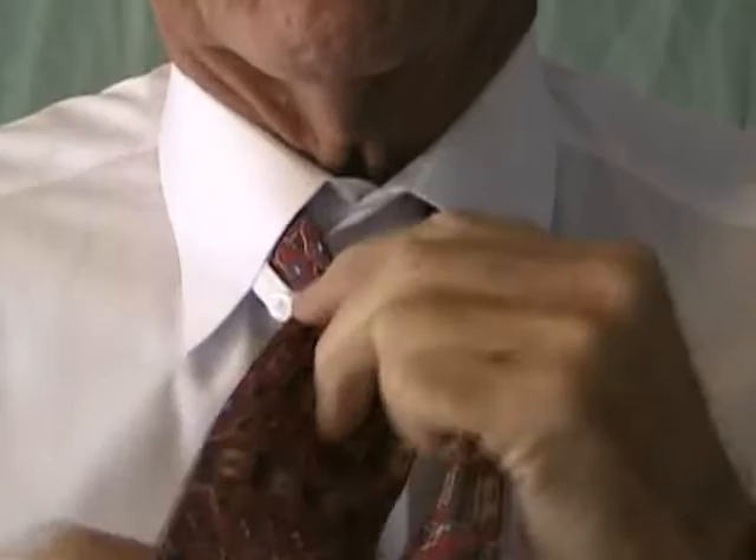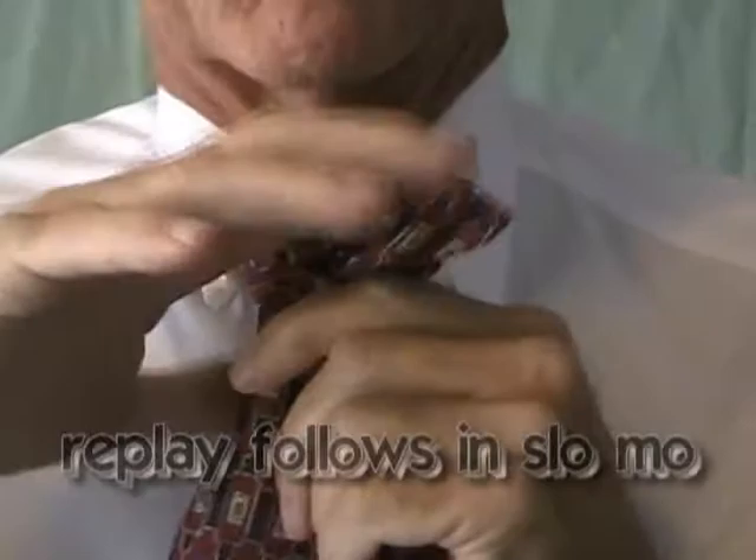It's a difficult knot to tie for most people. That's why we're doing it on video over and over until you get it, so you can see it. I'm not talking you through it this time, I'm just doing it.